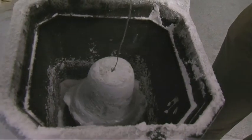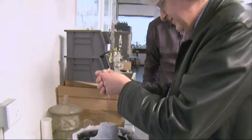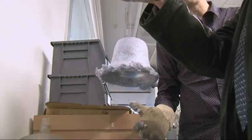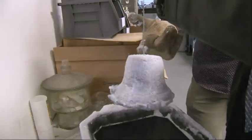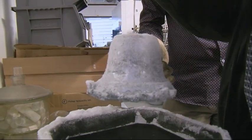Is it heavy? I think you should try it for yourself. Gosh, it's very heavy — it must be two or three kilos. It's not the most perfect bell in the world. It needs a little trimming around the edges. But it certainly looks like a bell.